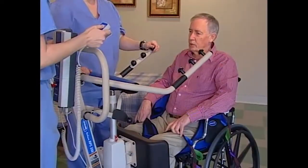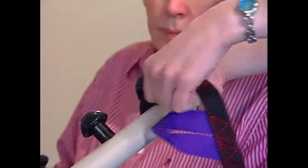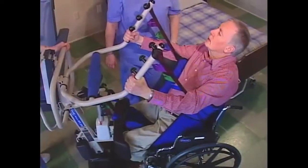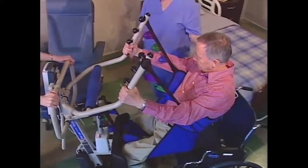Although one lift will work for most residents and multiple hookup points adjust for different body sizes, it's recommended that each resident be issued their own individual sling that conforms to their weight, medical condition, and type of transfer to be performed.